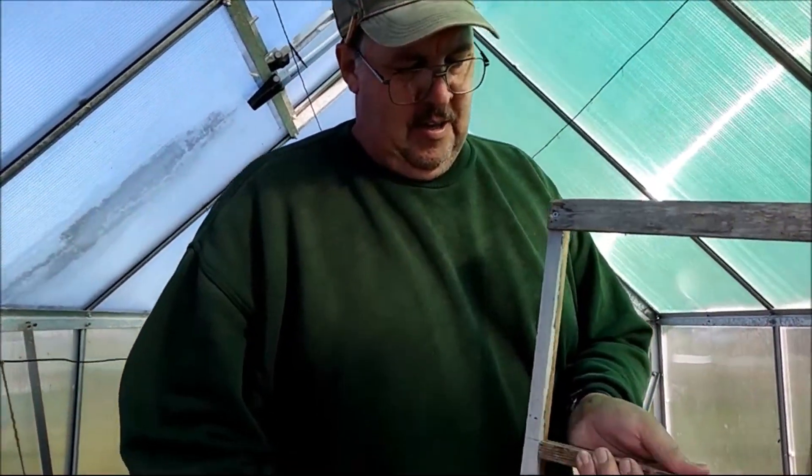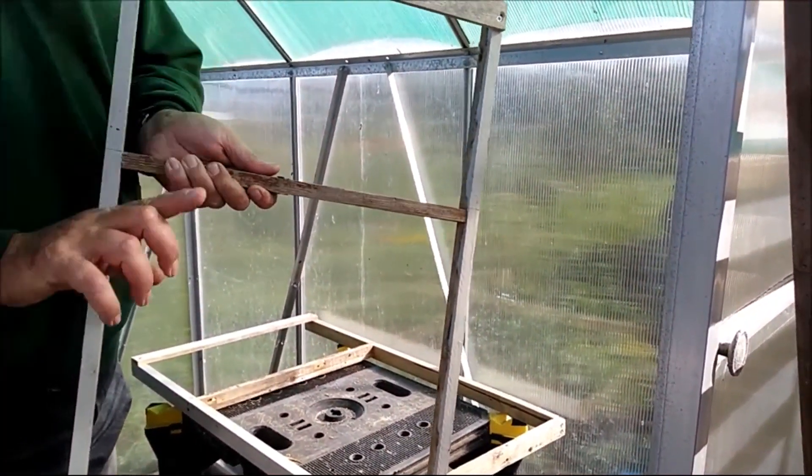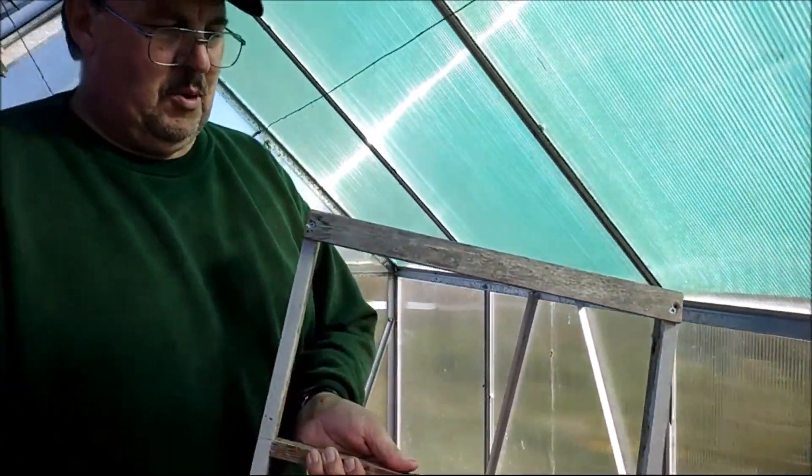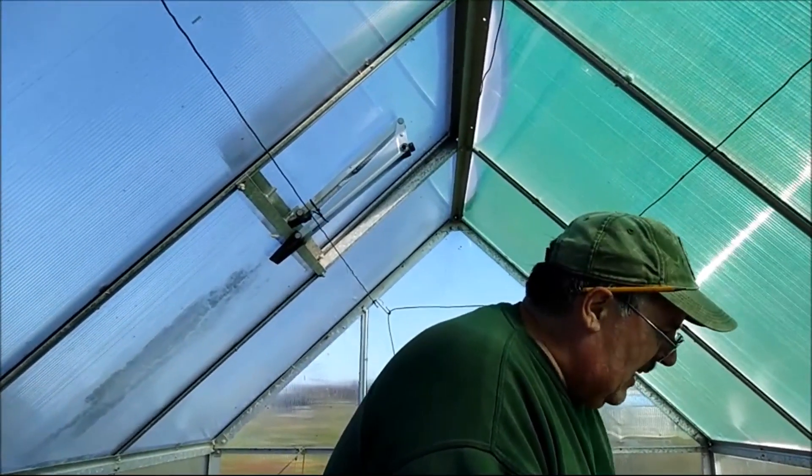Now I'm going to work out with the odd bits of wood that we've got left to make an angle support to support the leg and keep it straight to the bench. Excellent. And at the moment it hasn't cost us a penny.